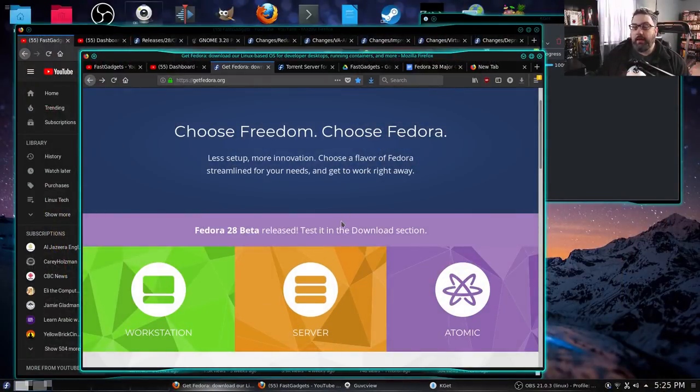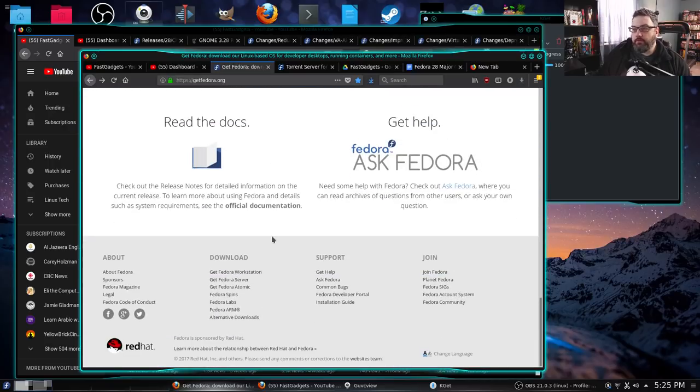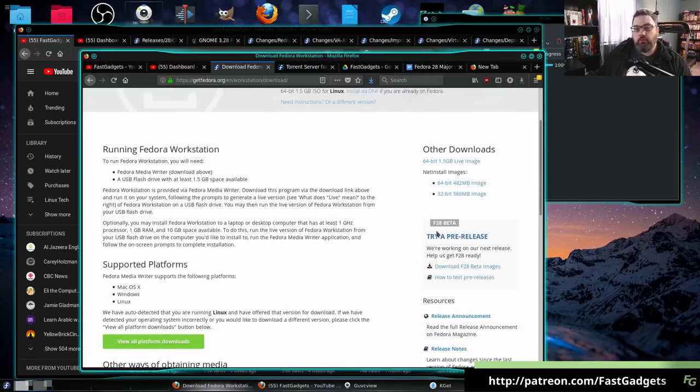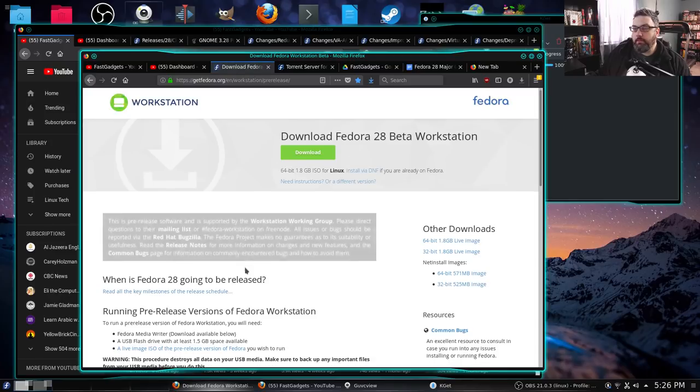For beginners who are interested in downloading Fedora 28 — and this always annoys me — I would prefer that Fedora would make it available right from the front page, but they don't. They say if you'd like to get it, download it from the download section. Cruising down to the bottom where they do have a download section, you can try Fedora Workstation. They have Fedora 27 here, and they do have the Fedora 28 pre-release which you can grab right here, and you can see which Fedora 28 images are available.